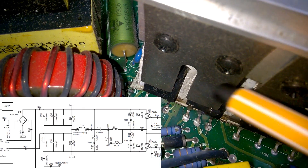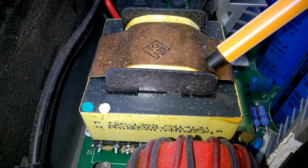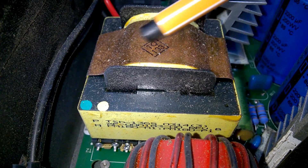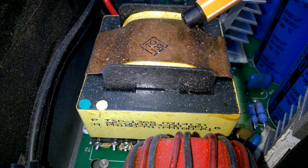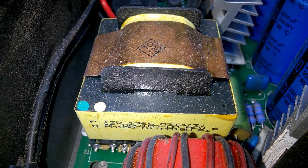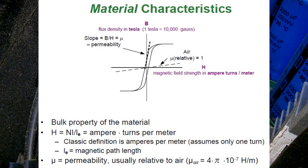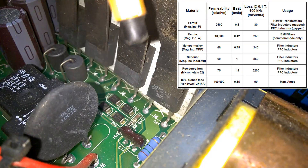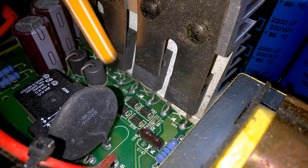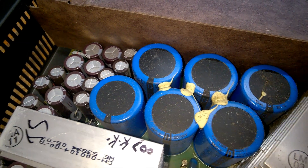Here is the inverter chopper. Main transformer. Can you imagine this small thing can handle over 3000 watts? This is because of the high frequency of the switched mode power supply, allowing a different material for the core — hence the very tiny size. The output of the transformer then goes into the output rectifiers, and filtering caps all over the place.